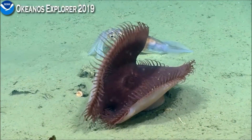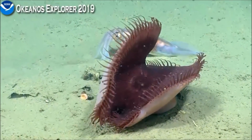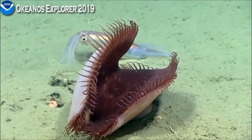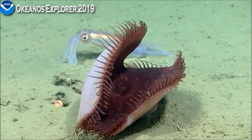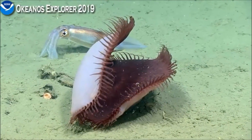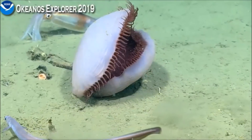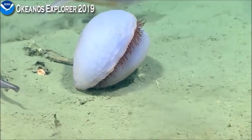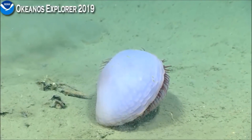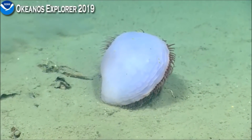One bit of information we got from Estafina about the anemones is that we kind of call this a generalized Venus flytrap anemone, which is a common name that includes a lot of different types of anemones. This type of adaptation is very common across many species. I've never seen one referred to as a Venus flytrap with this color, but it does have the same morphology — that snatch-like way of closing. It's definitely an interesting specimen.